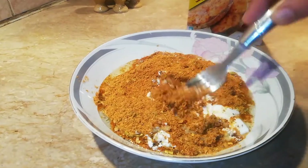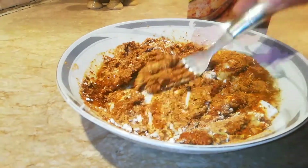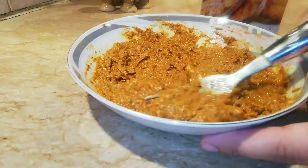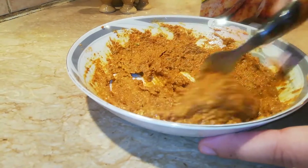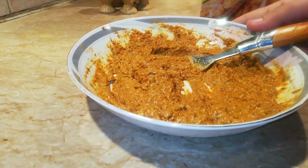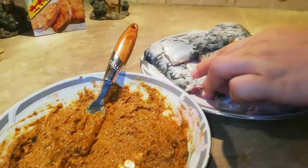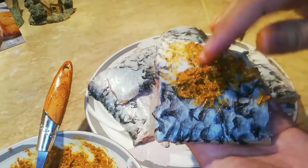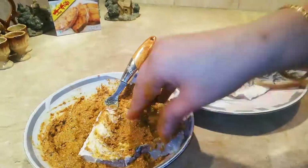Now I will mix it in a good way. Now I will mix all the fish and place it properly.